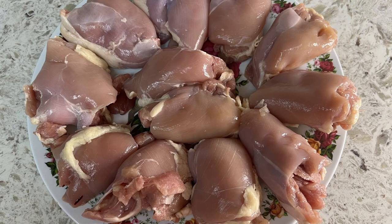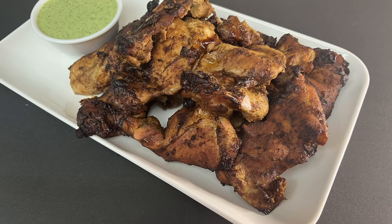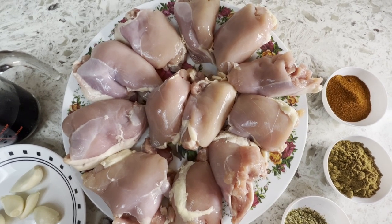Hi guys, welcome to my channel. Let's transform this chicken from this to this — Peruvian chicken. I'm your host Gloria. Here are the ingredients we need; check the description box for exact amounts.